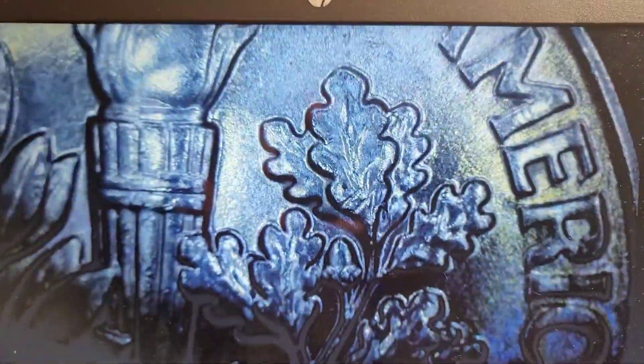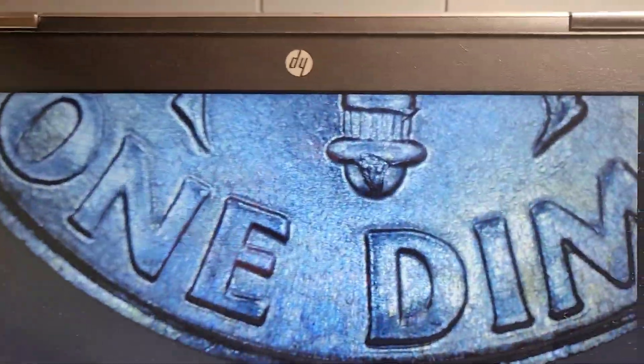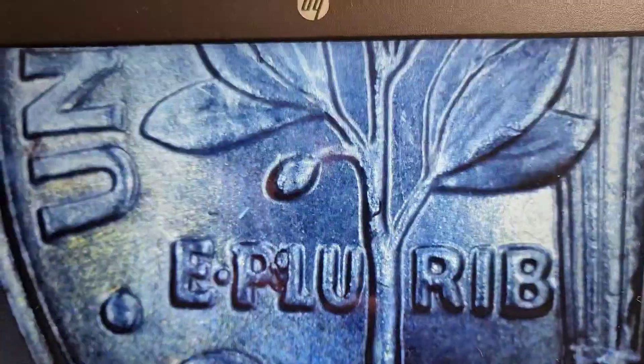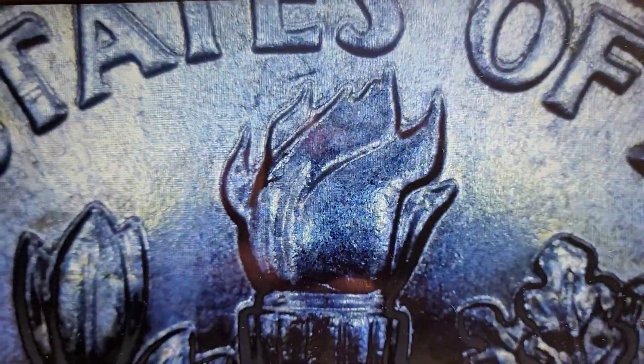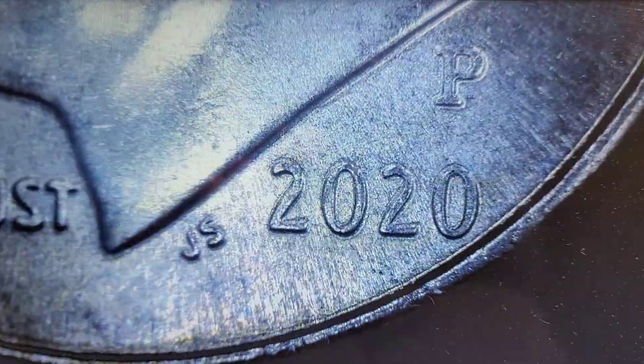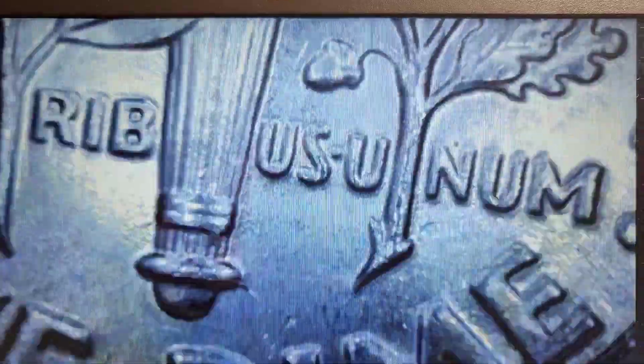Just finished up the second roll of dimes and we have a couple of 2020s. You can see some die chips on the reverse — a good one at the bottom of the torch, another in between the P and the L of Pluribus, a little on the stem, and a little in the flame. And then there's a lot on Roosevelt: above his eyebrow, in his hair, on his nose, on his cheek. Then we have another 2020 with a decent-sized die chip in his head. Not a Philly. There's not much on the reverse of that one, but there's a little crack at the bottom of the torch.